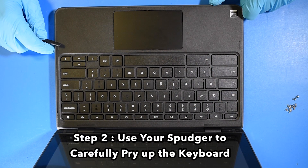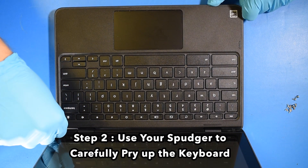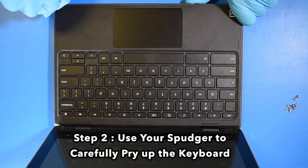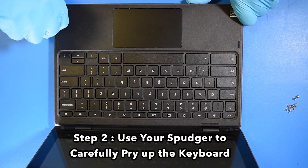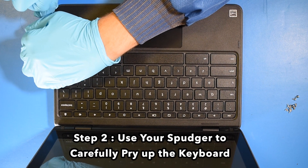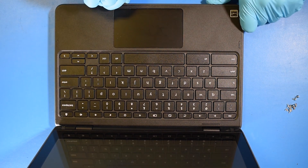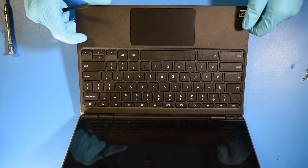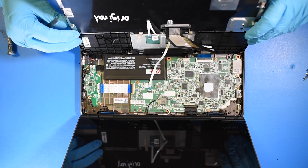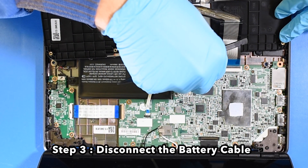Step 2: Use your spudger to carefully pry up the keyboard. Step 3: Disconnect the battery cable.